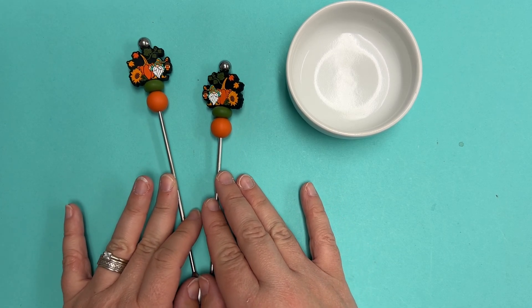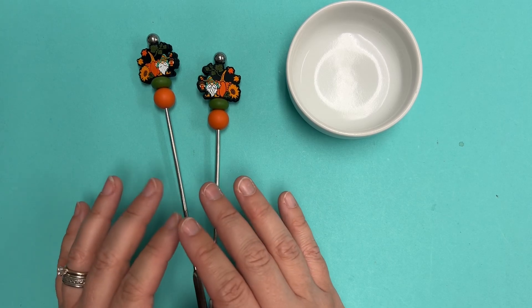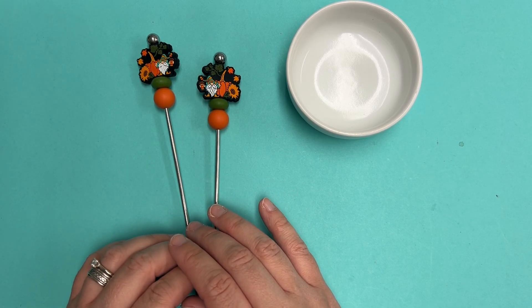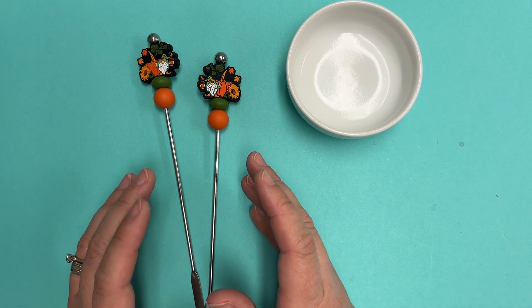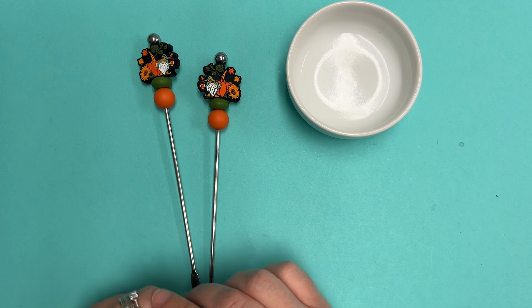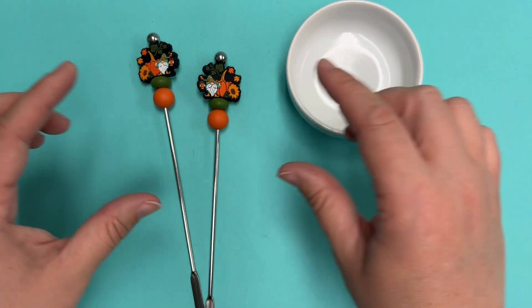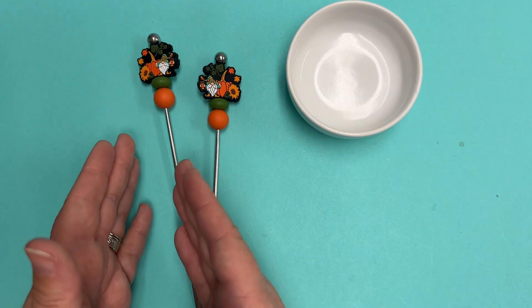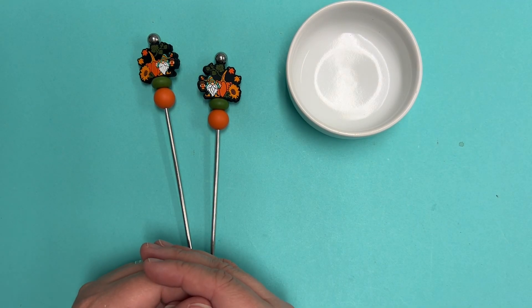Once we are sold out of the 60 free coffee stirrers, we will update the website homepage to reflect that, so you don't have to worry about placing an order and not being aware that they're sold out. As long as you still see the bar for the free coffee stir stick promotion on the website, they are still available. Happy shopping!